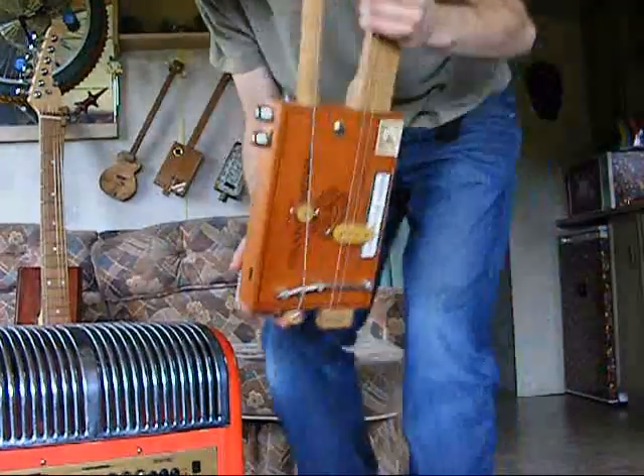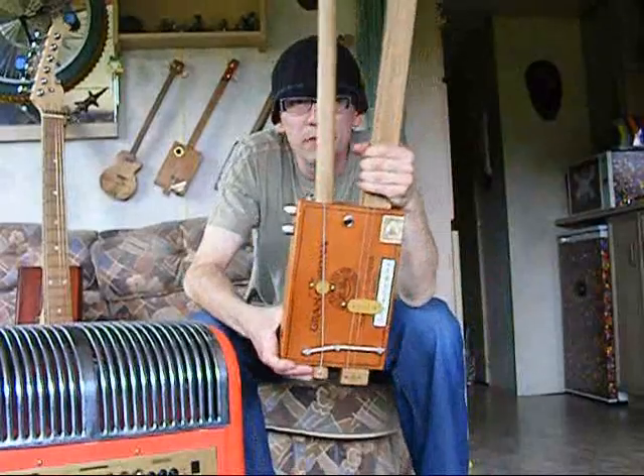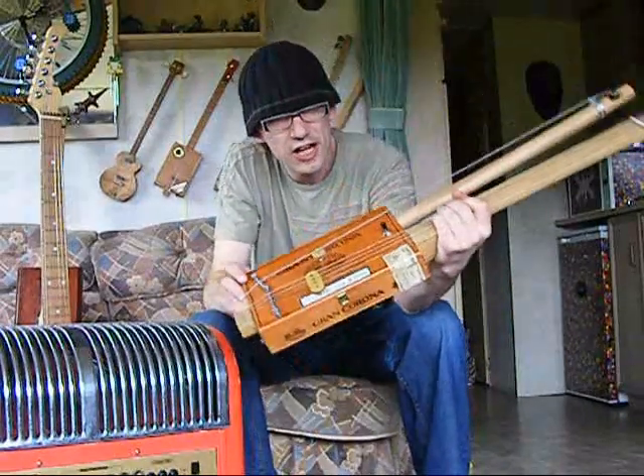Hi guys, just making a little demonstration. This time it's an awesome twin neck cigar box guitar. Look at that.